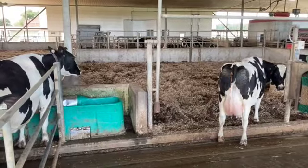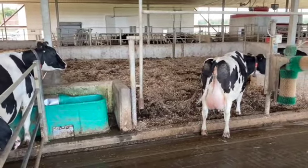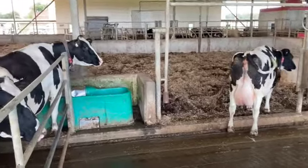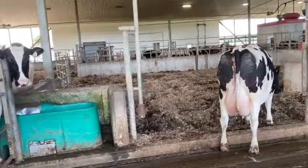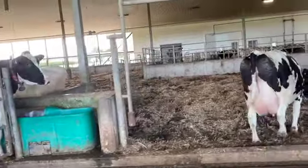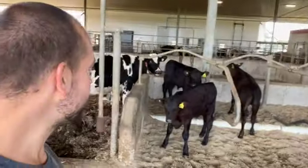All right, so this is our fresh cow pack. After the cows have a calf, they move over here and stay here for a little while until they're well on their feet. Here's a fresh cow that just had a calf not too long ago, and the calf is drinking on her mom.